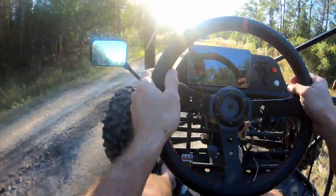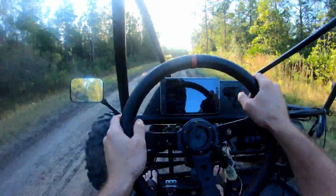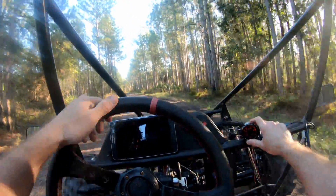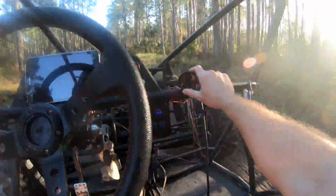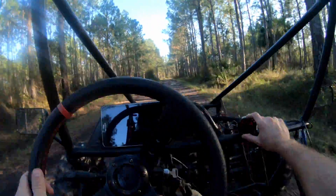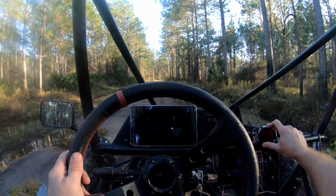There was some boost there, guys. This thing is spooling quick. Check this out — we're making like 5 psi at like 2600 RPM.